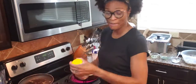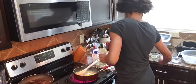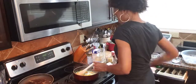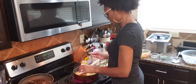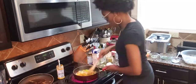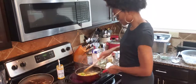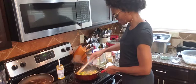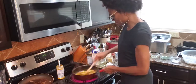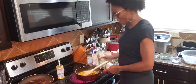Now my next thing is I'm going to go ahead and add my Blue Mountain curry powder. This is about two teaspoons right here. I'm adding it in — it's mixed all in. And now I'm going to add my white wine.